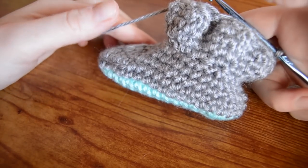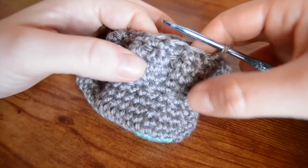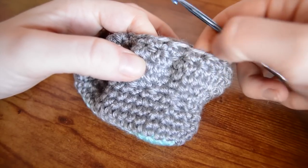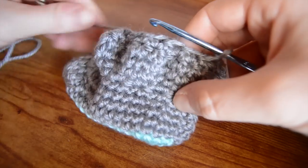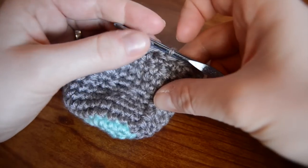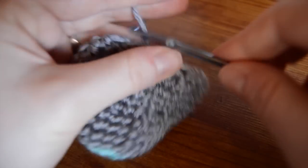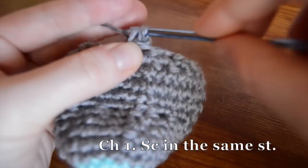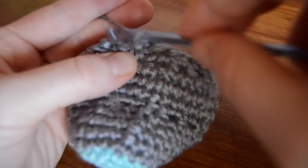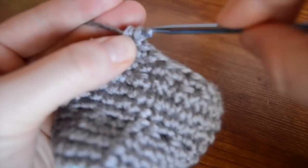So from here we're going to just repeat the entire thing. We're going to start out with two in each, then two in one, then two in two, and then two more rounds of single crochet two together to bring it back down. So we're going to start with the increases: single crochet in the same stitch, and then work two single crochets in each stitch around.